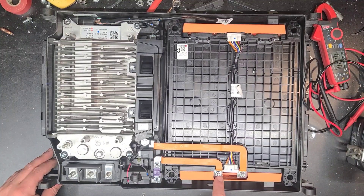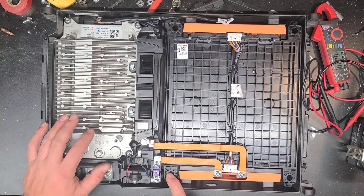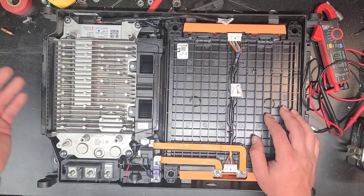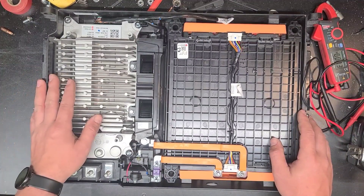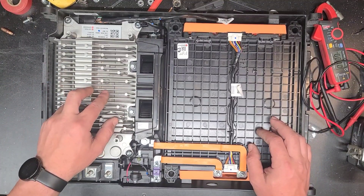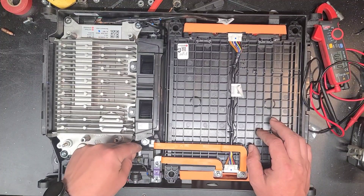I'm going to pull the DC-to-DC converter and see if there's any way I can get this thing to turn on. I'm not a computer expert so I don't know the ins and outs of CAN bus communication - I'm assuming it uses CAN bus. I tried to look it up but I'm not even going to try to mess with it. Maybe there's some sort of override, and if that doesn't work I may try jumping out this contactor to see if I can get it to power up.